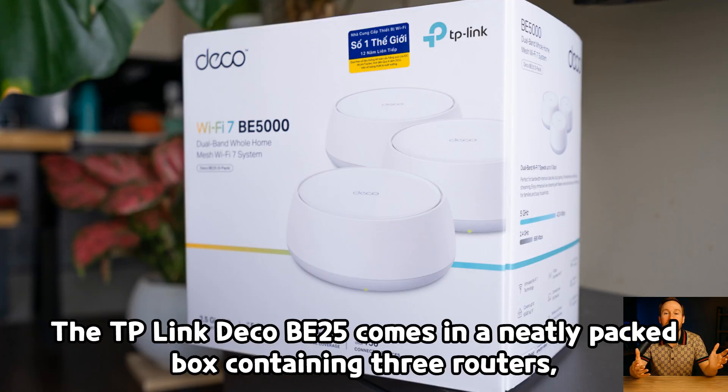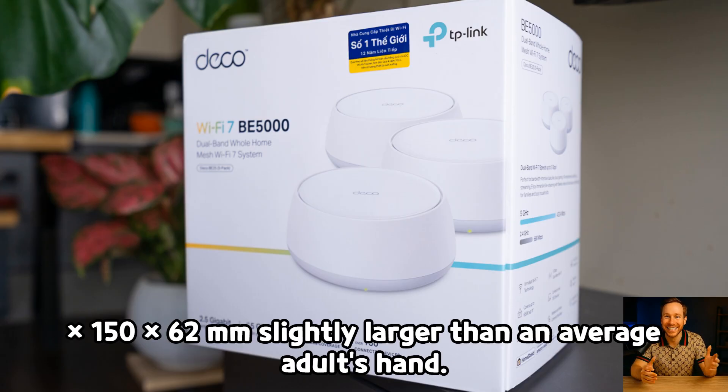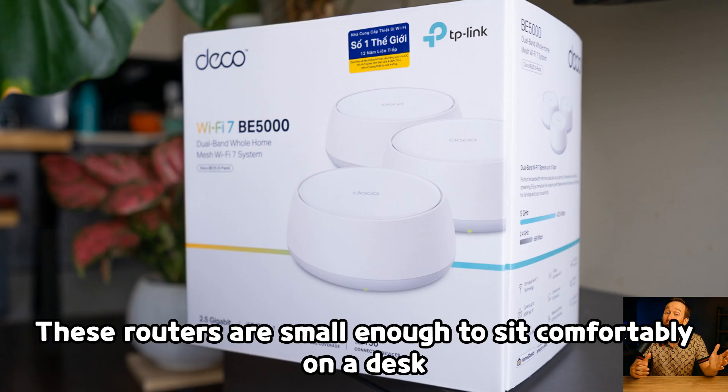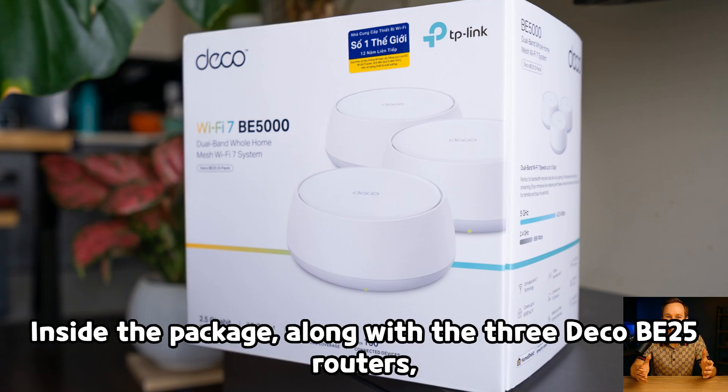The TP-Link Deco B25 comes in a neatly packed box containing three routers, each measuring a compact 150 x 150 x 62 mm — slightly larger than an average adult's hand. The minimalist design features a sleek white chassis with smooth rounded edges, allowing the routers to blend seamlessly into modern home decor. These routers are small enough to sit comfortably on a desk or shelf, serving as both functional devices and subtle decorative pieces.